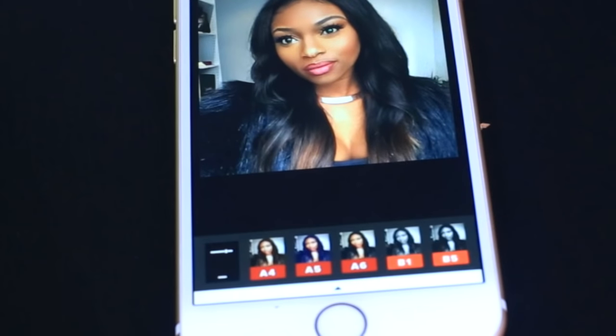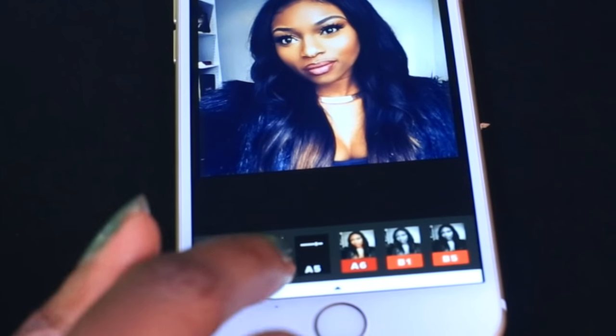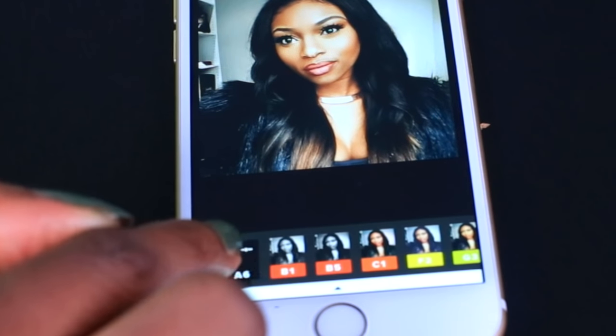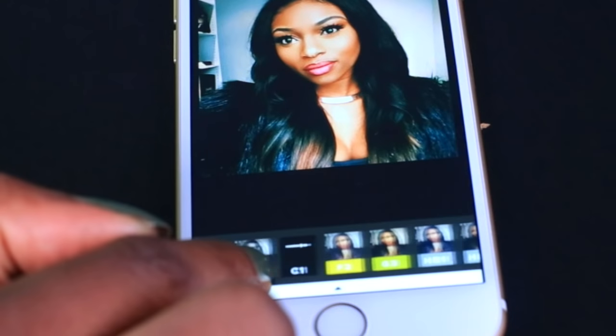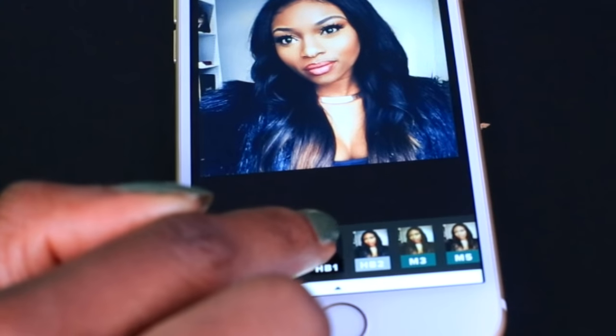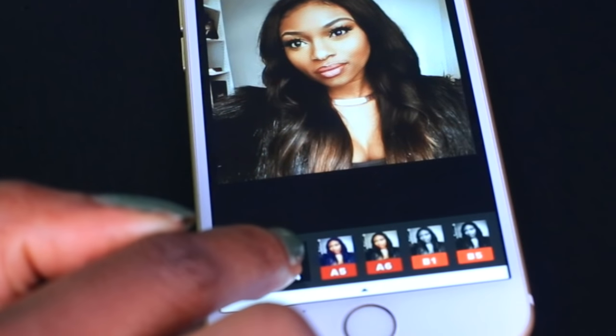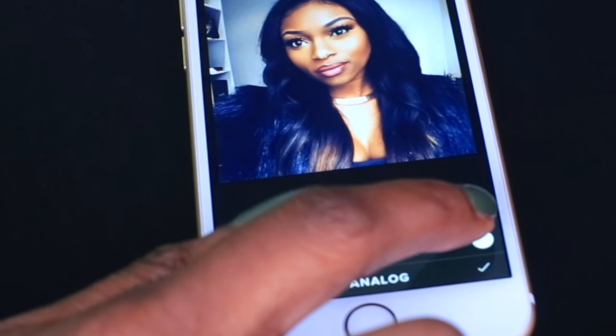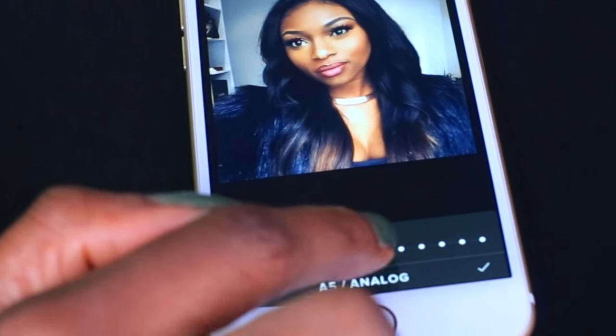Then I edit it for the third and final time in VSCO cam, where I add a filter that represents my Instagram feed. There are so many different filters — some are desaturated, some are really colorful, some have a soft hue like a green one — but I usually go for A4 or A5. You can also dictate how much of the filter is applied.